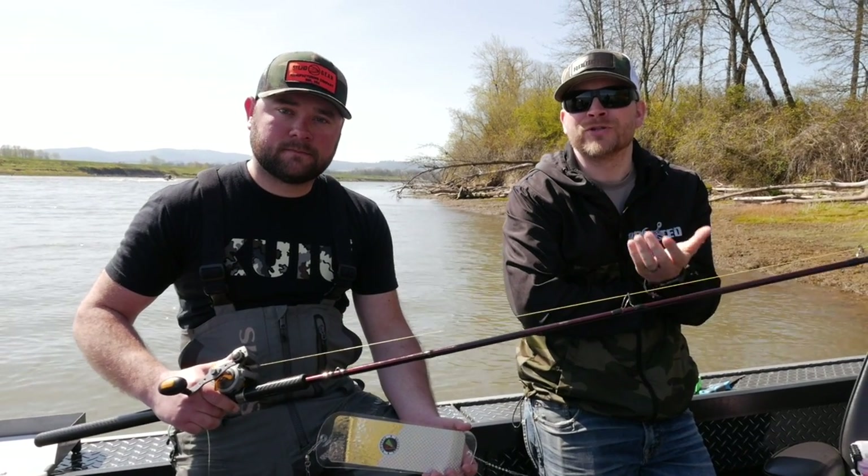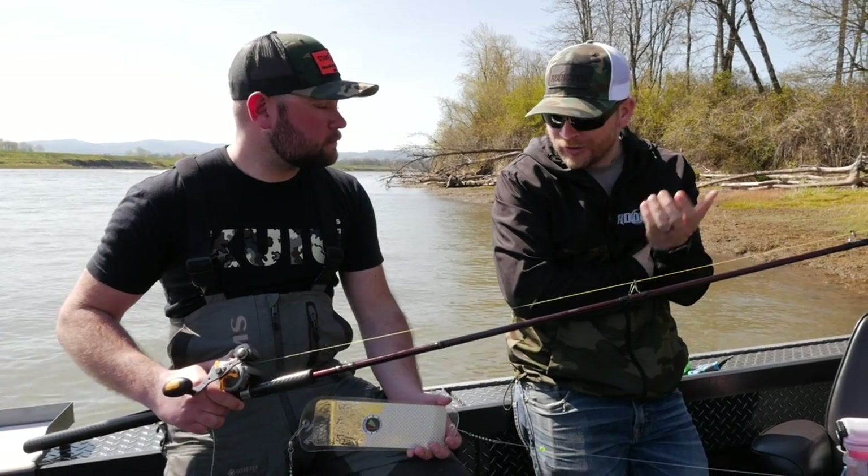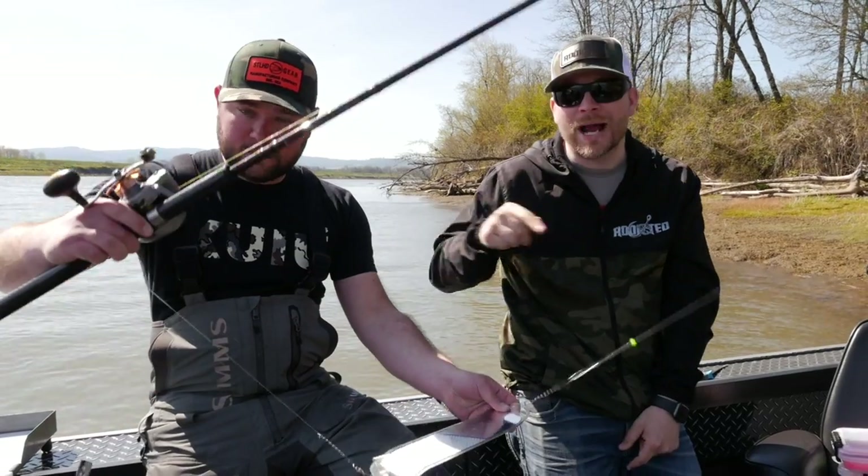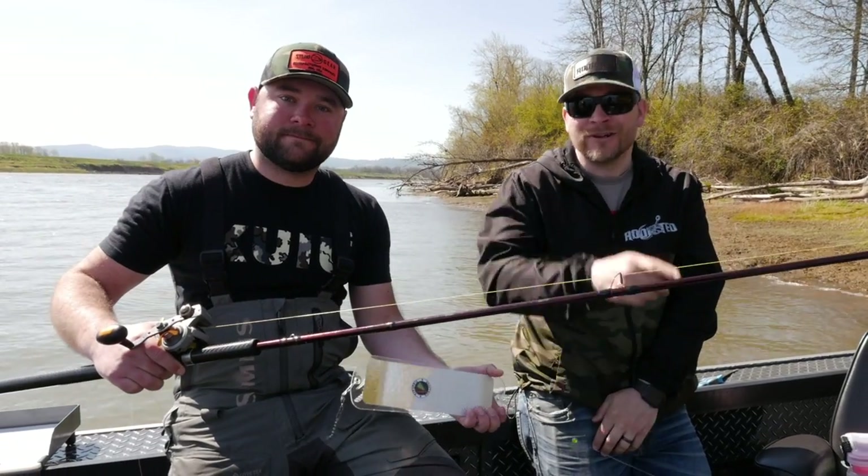Hey, what's up all you addicts out there, thanks so much for tuning in to another Addicted Fishing tutorial. Today we're here with guide Eric Swanson and we're going to be talking about how to fish and catch springers with 360 flashers and Brad's Super Baits — that's coming up right now.